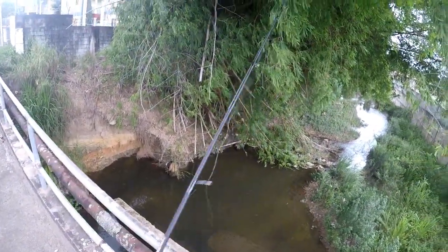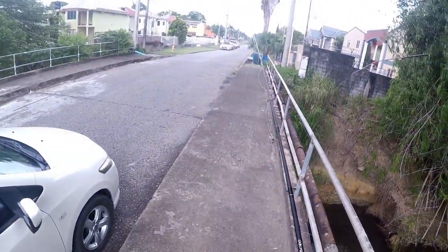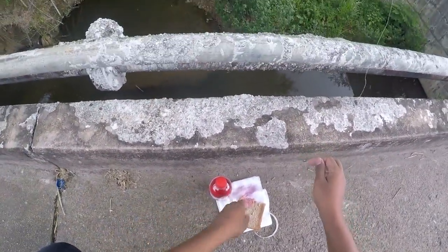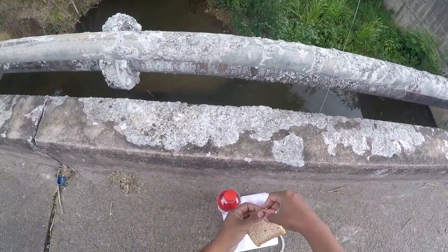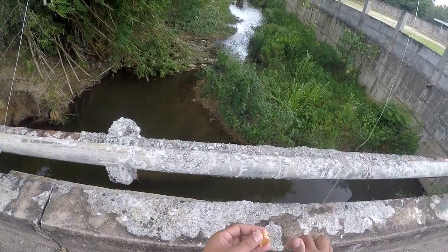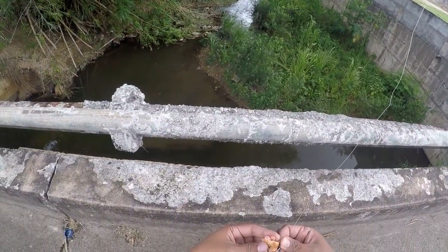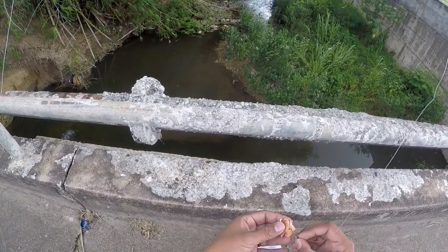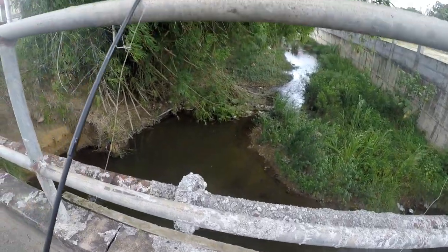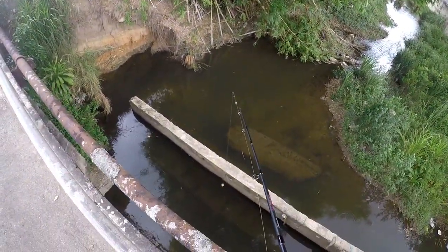They took the bait, I'm ready! Let's try this again guys. This time we're gonna fold the bread in half, try it that way. There are some monster tilapia down there, let's try it.